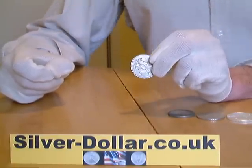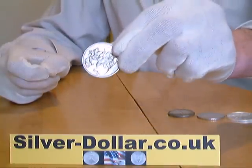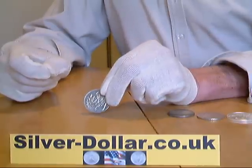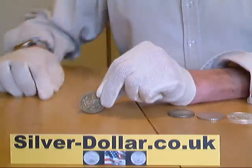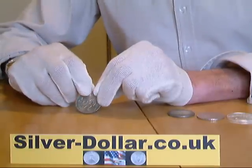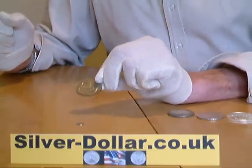So on the table here we have a few coins to test. To start with we will check this British commemorative crown. To carry out the test you hold the coin at a 45 degree angle, place the magnet at the top of the coin and let go. In this case the magnet has no effect on the silver and slides straight off the coin. So this crown is not real silver.